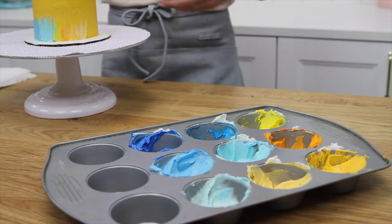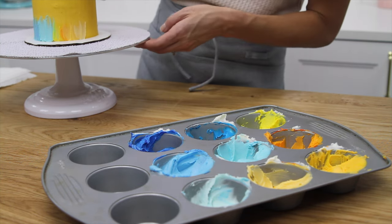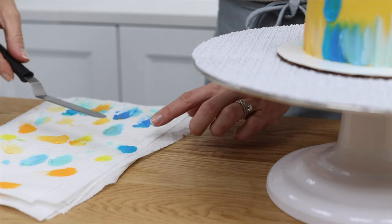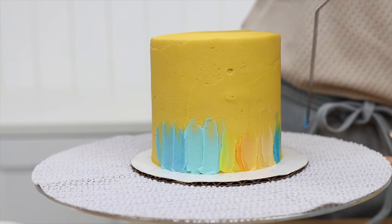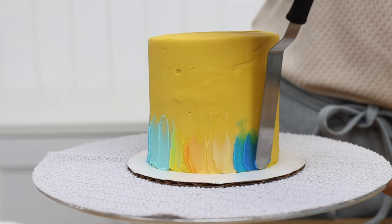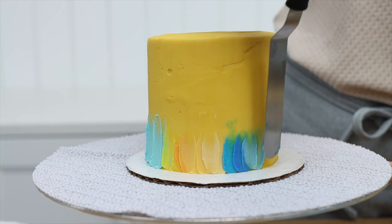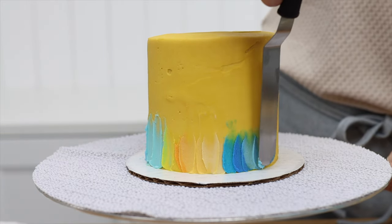You can vary the height that you paint upwards each time — you don't always have to make it identical, because the irregularities of this design are what make it so beautiful. If your buttercream isn't spreading nicely because it's too thick or too stiff, add a few drops of milk to thin it out and make it easier to paint with.